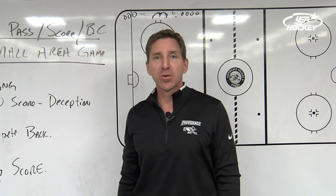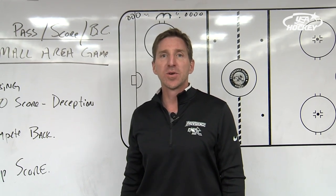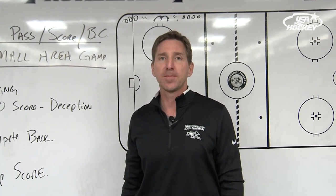I have a ten-year-old and a seven-year-old that play. I love doing this drill on the ice with the kids because I think this is the exact drill that can work on a lot of the dynamics that they need to work on.